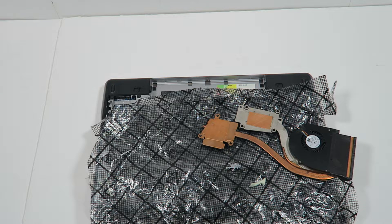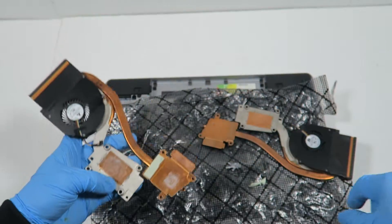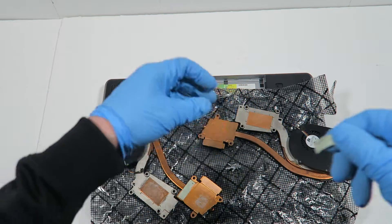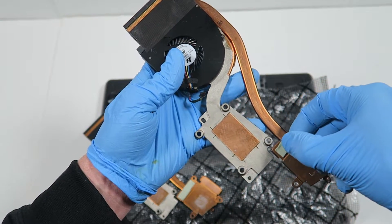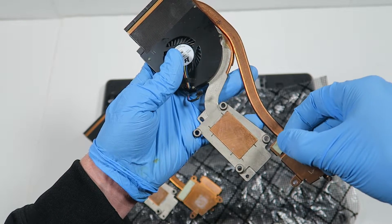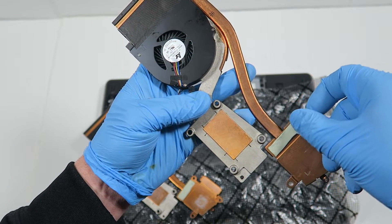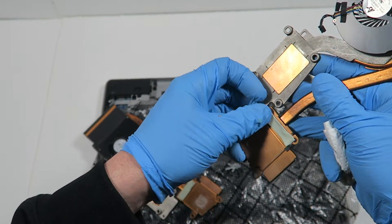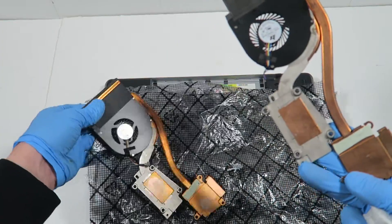So I'm going to take the original heatsink — the same one — and it's got a heat pad right here for the memory. Don't forget: when I install it back, it goes back in like this. This part is for the memory — don't forget, if you remove it, put it back on the same way it looks.